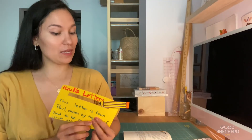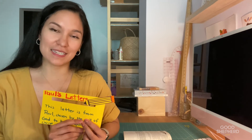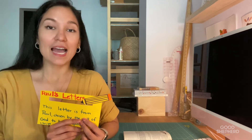Congratulations! Look at what we have made together. I encourage you to share this wonderful story of Paul's travels and letters with your family and your friends. As always, I would like to remind you that you are deeply loved. Have a wonderful week.